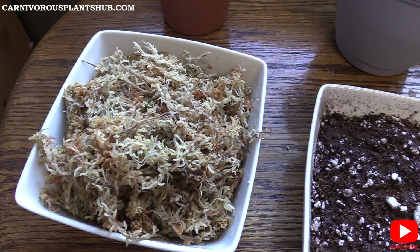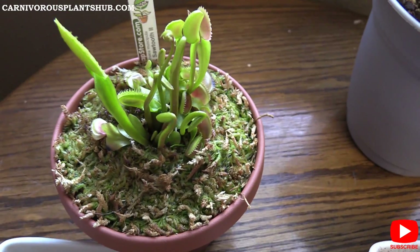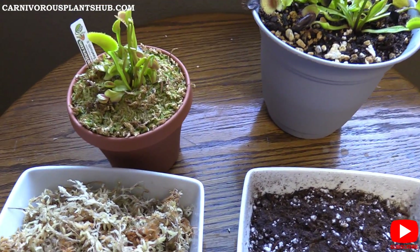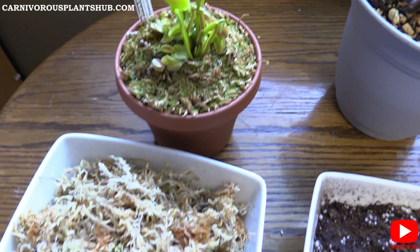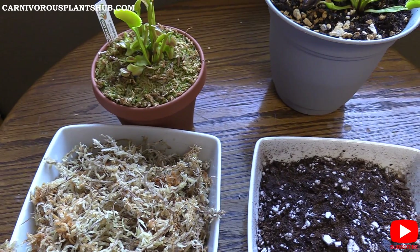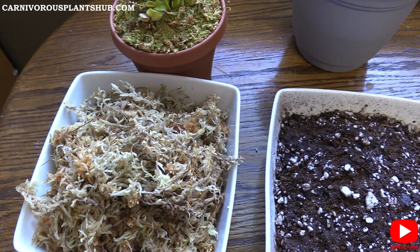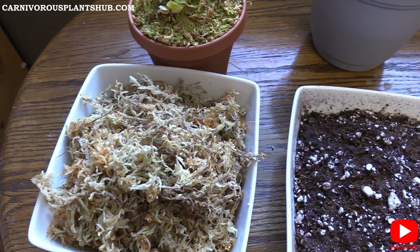One of the pros of long fiber sphagnum moss is that plants don't really take much of a hit when you repot them. Once you repot them in this mix, they do a really great job of taking off right where they left off — you don't lose a lot of traps and they stay really healthy. Another major factor: long fiber sphagnum moss will make your plant grow significantly faster. Based on data from numerous reputable growers, plants grow two to three times faster in long fiber sphagnum moss during the growth stage — going from a young plant to an adult plant much more quickly.